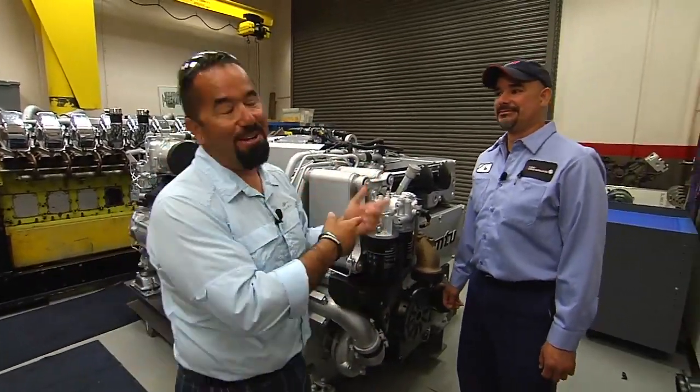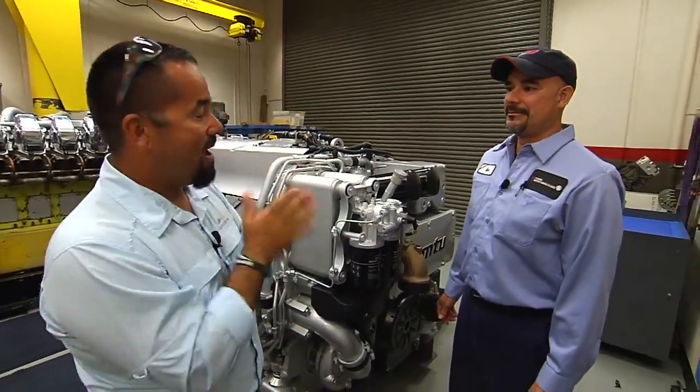And we're back! Here I am, flying a bomb with Flyzone Fishing. I'm here with Max from Florida Detroit Diesel Allison. Max,